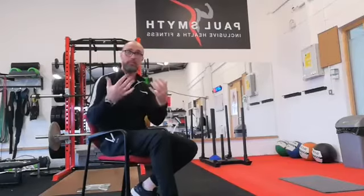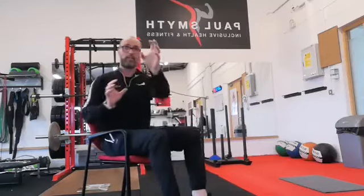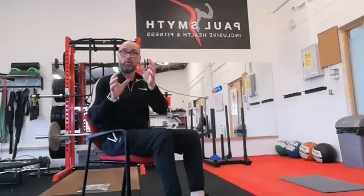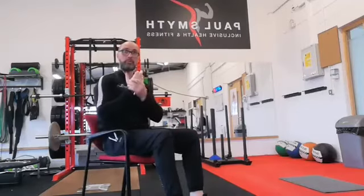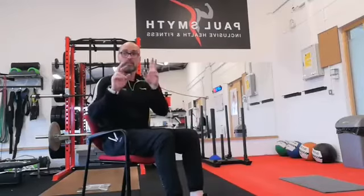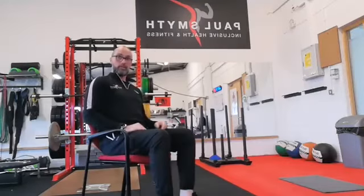If you have two empty cartons of milk or two tins of beans, that would be a good addition — any tins at all in your hands. Grab two tins of the same type, or bottles of water with the same amount in each. That brings in a little bit of resistance and also helps with your grip. You don't need weights — just look around the house and find two things of the same weight that you can hold in your hands.